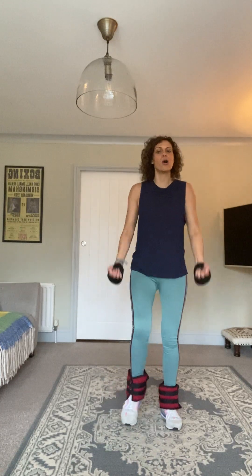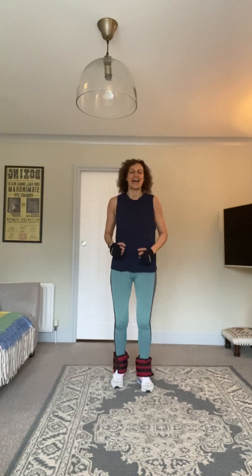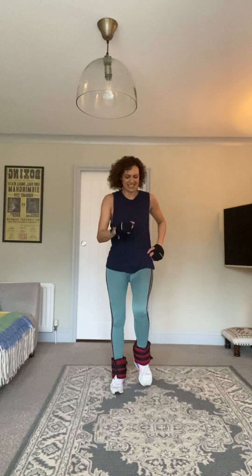Keep pushing, we don't have long left — you're doing brilliantly. We've got one more move and then we're going to run through all of the moves one more time, but without those little marches in between. We'll have a little rest before we do that. Keep going — ten each side, nine, eight, seven, six, five, four, three, two, one. Thirty marches.